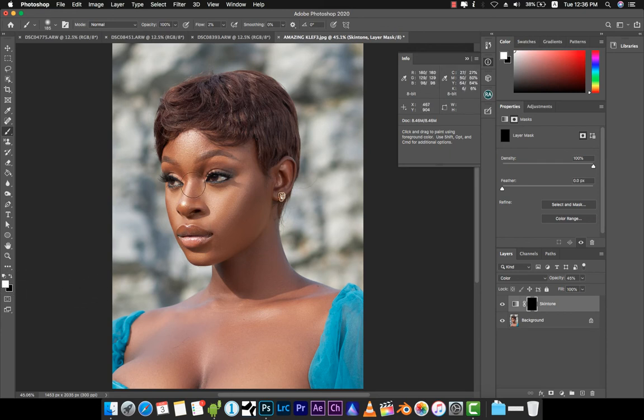We begin to paint over the image. Right now my flow is at 2%, but I prefer to work with a low flow. Let's work with about 20% and see how that goes. We just paint over the skin area.